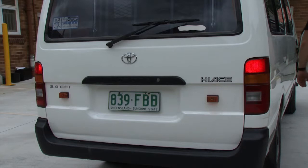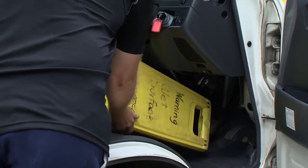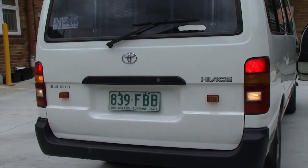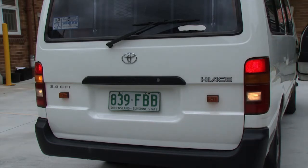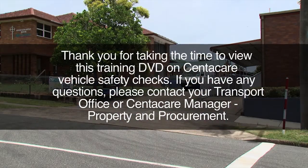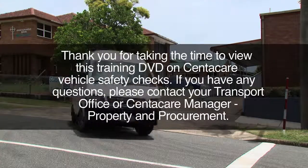Turn the engine off and inspect the rear lights are working correctly. Check the rear parking lights, rear indicator left and right, and the brake lights via a partner or reflection in your rear view mirrors. You can also check brake lights by using a long object such as a sign to hold the brake pedal down. Make sure the engine is off and the vehicle is on a level surface before testing the reverse lights. Thank you for taking the time to view this training DVD on CentreCare Vehicle Safety Checks. If you have any questions, please contact your Transport Office or CentreCare Manager, Property and Procurement.